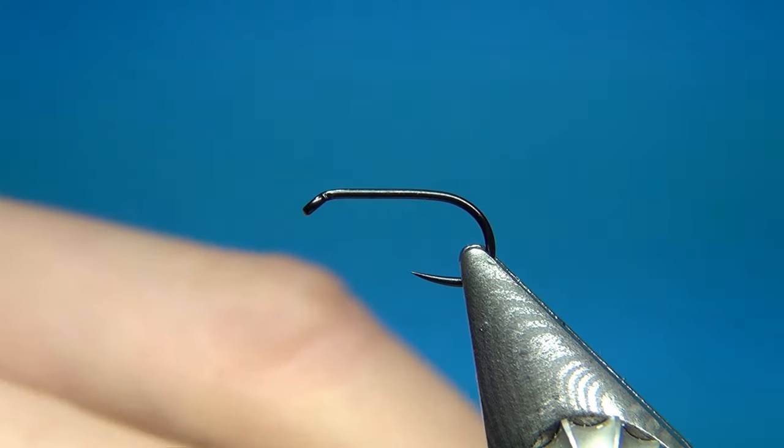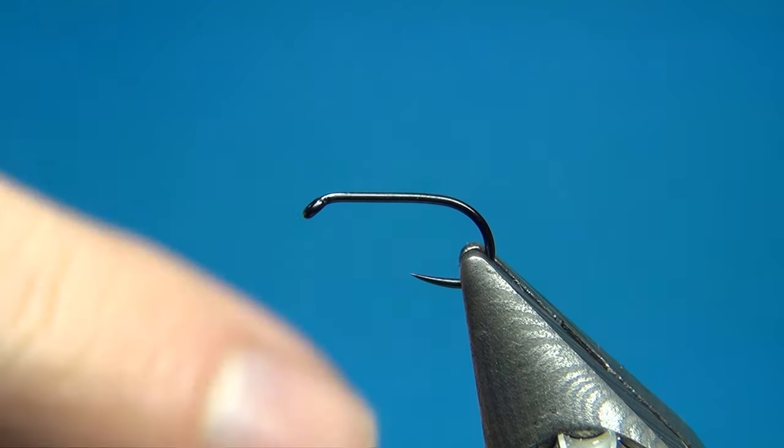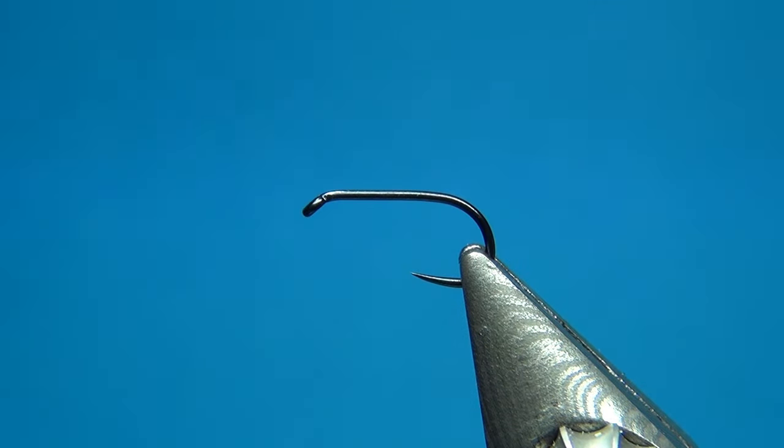As always, if you want to jump to the materials list, just click the link or the timestamp in the description below and you will jump straight to tying. But here I'm going to explain in detail all the materials and a little bit of the background behind them.